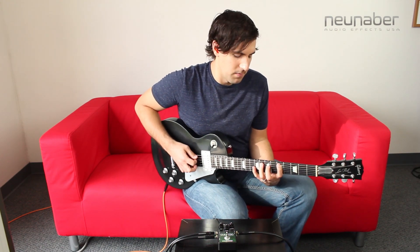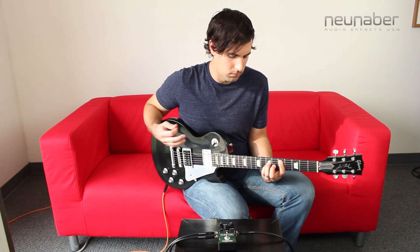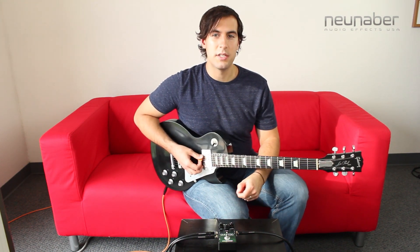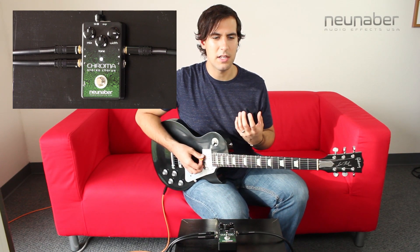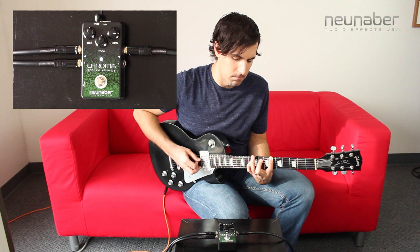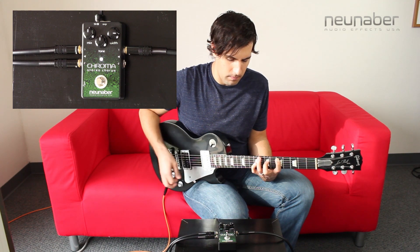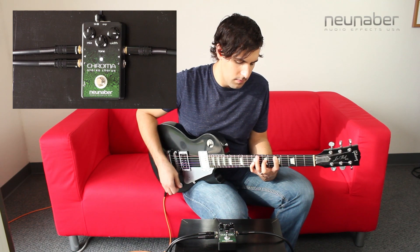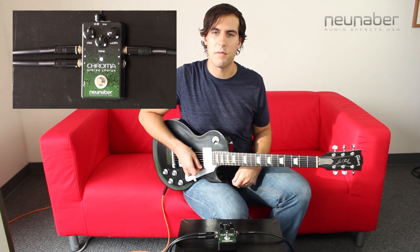With the width knob set at 12 o'clock, we get our most normal, middle-of-the-road kind of chorus tone. By manipulating the width knob, we change the pitch between the original dry guitar sound and the affected signal. Turning it up, we get more pitch shifting in the effect and it gives us something a little bit more wobbly. By turning the width knob back, we get something a little bit more similar to a doubling kind of effect rather than a chorus effect.